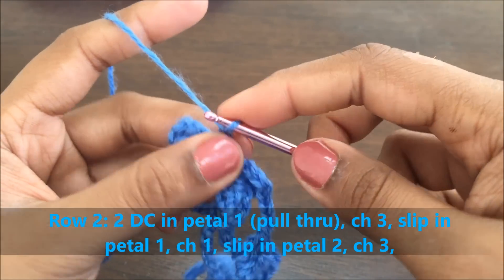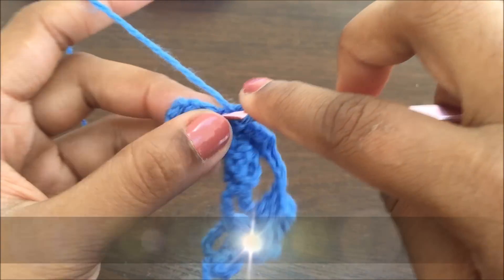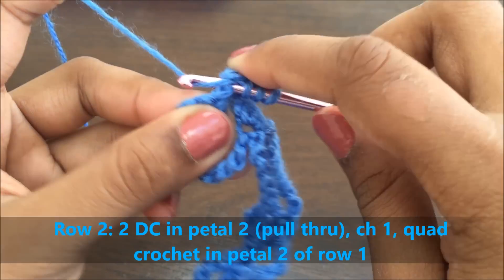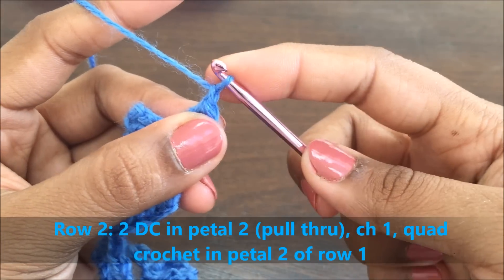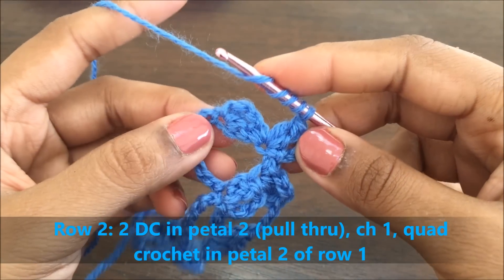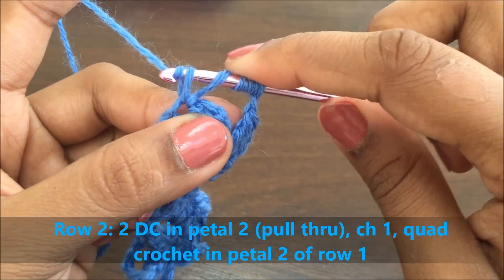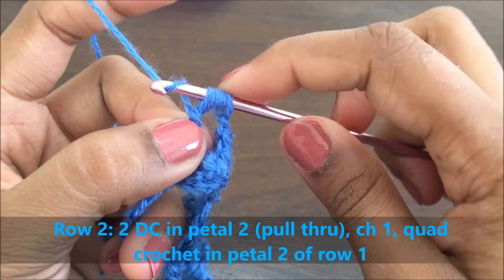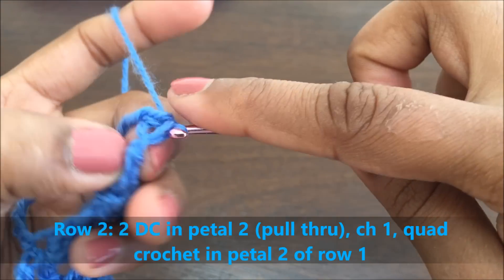Make a chain of three, then make two double crochets without pulling through in the same stitch. Secure it and make a chain of one. Now have the yarn over four times, go into the last stitch — which is the last stitch of petal two — and pull through one by one. You will have five stitches. That completes the flower, which has four petals.